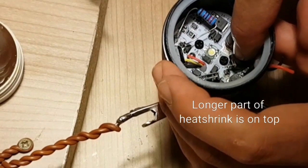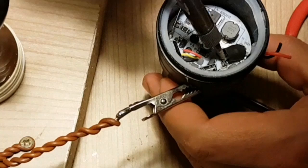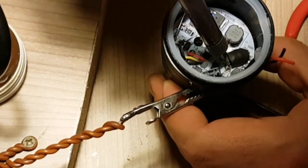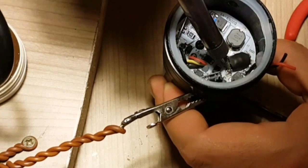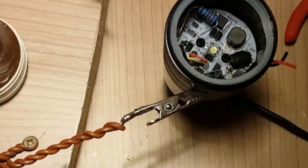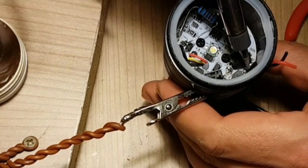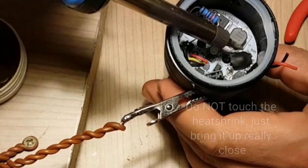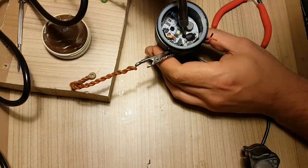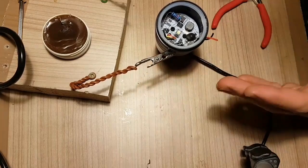Just so you know, I'm a complete amateur with all this soldering and other stuff. Once you apply heat from the soldering iron it shrinks up — just don't touch it, hold the iron very close. Make sure you don't touch anything else, and that's about it. It's covered up — so that's about it.